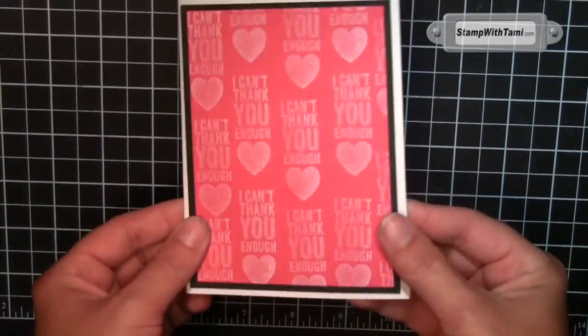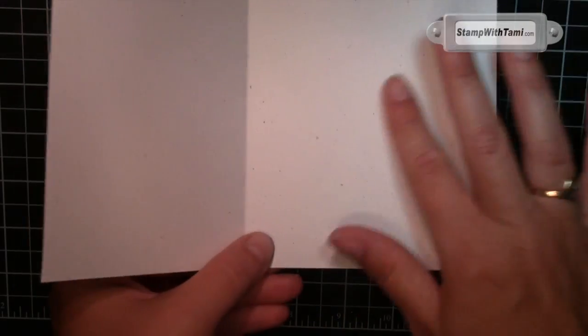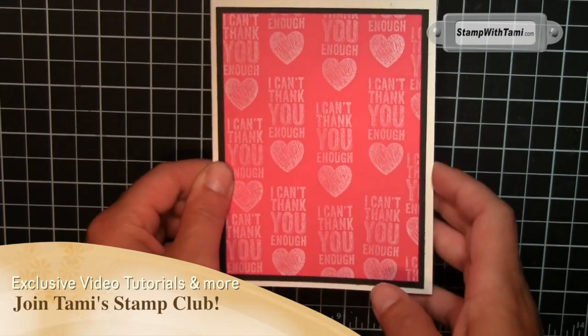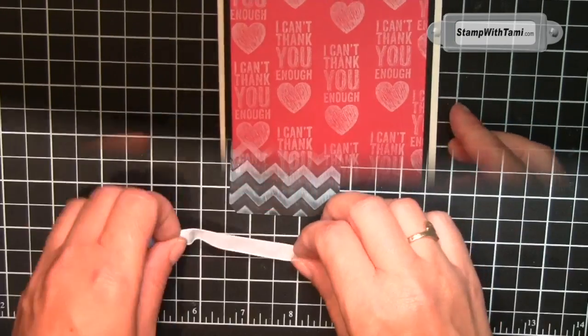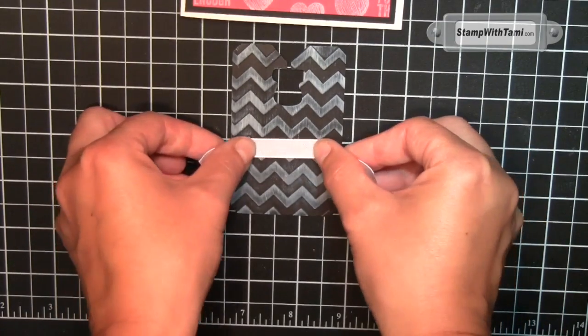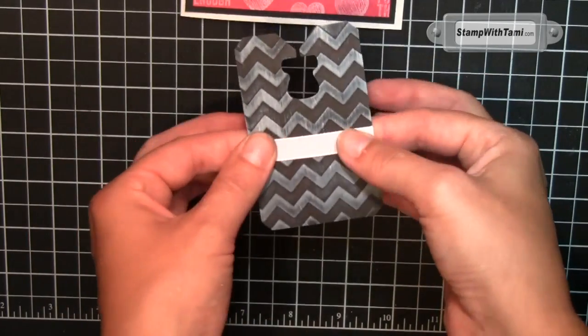I've gone ahead and layered these pieces on a card base of Naturals White because it has all these cool little flecks — it gives it just a touch of character. I used the Melon Mambo color because it makes me want to dance and eat. I'm taking some white taffeta ribbon for the tag. I put a tiny little bit of snail adhesive on the front and ends and kind of in the middle, then just wrap that around and the snail will hold it down.